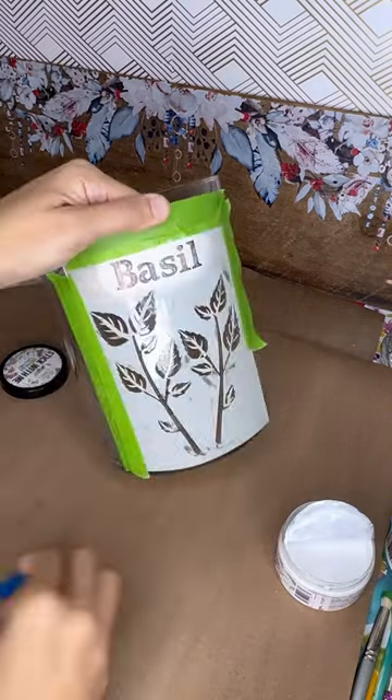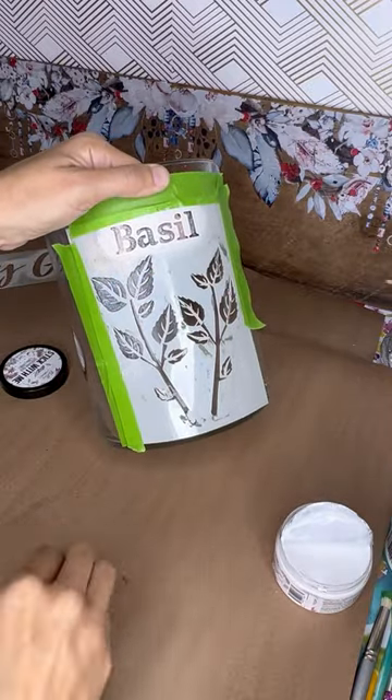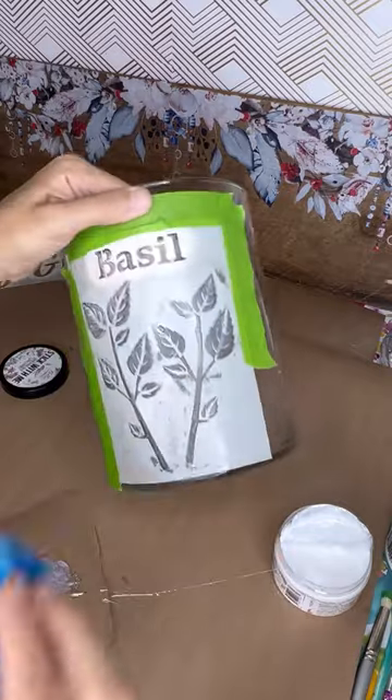Again, you can probably use tacky glue — let it get tacky before it sets up and it'll do the same effect. Give it about 15 minutes, and then I'm going to take some cornstarch.